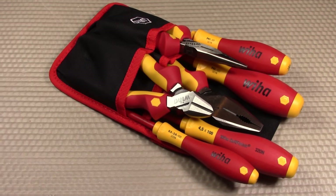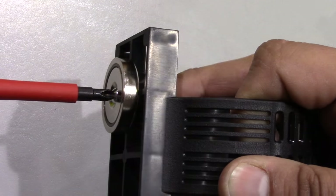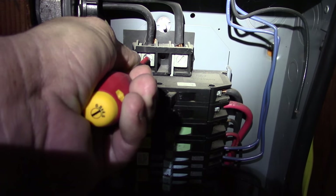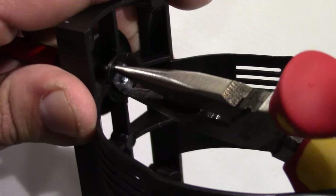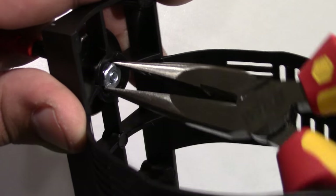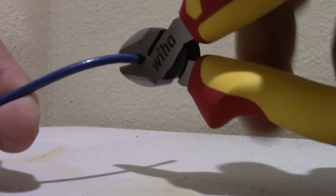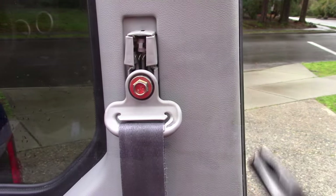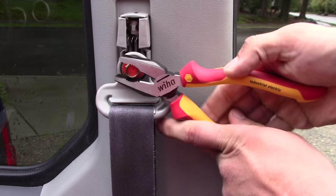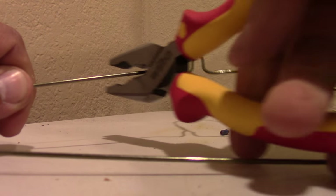During my testing of the Wiha 7-piece set, the tools performed how I was hoping — really, really good. The screwdrivers are awesome; I really like how the weight is distributed, and the insulated handles provide peace of mind when working with anything electrical like a circuit breaker. The long nose pliers get into those tight spots you'd expect for their size. The cutters cut through small wires like butter, though they're not bolt cutters. And those 8-inch combo pliers handle much larger jobs with a lot of force behind whatever you're clamping.